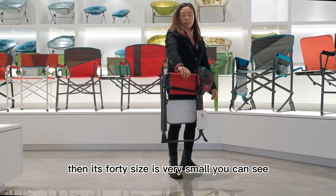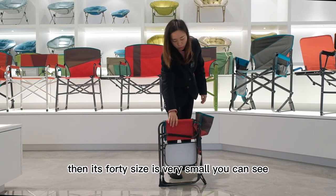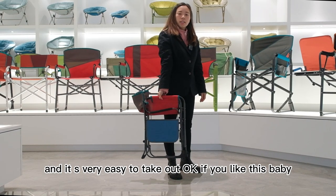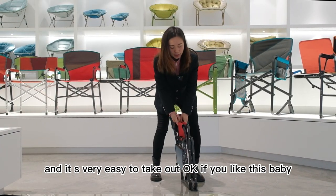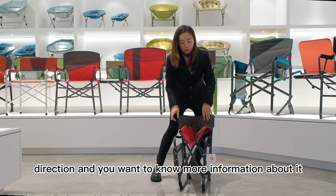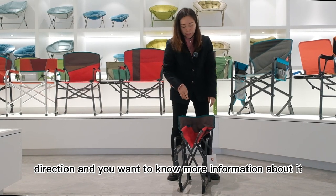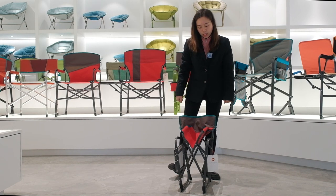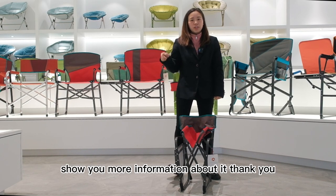Then you can see the folded size — it's very small. And it's very easy to carry. If you like this baby director chair and want to know more information about it, please contact me and I will show you more details. Thank you.